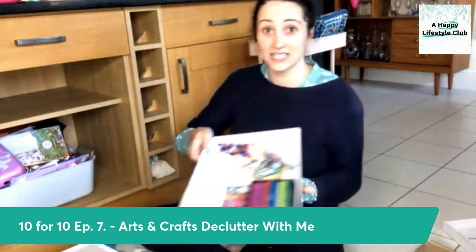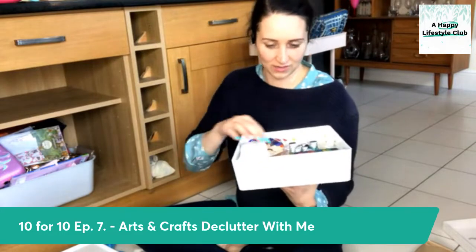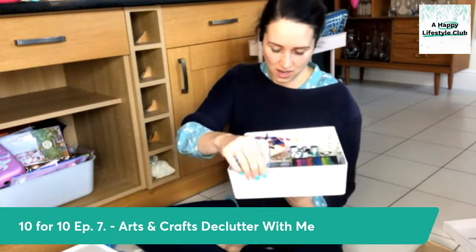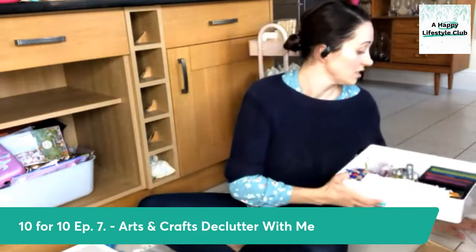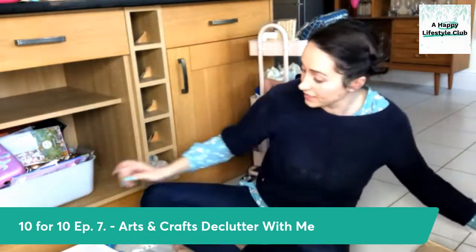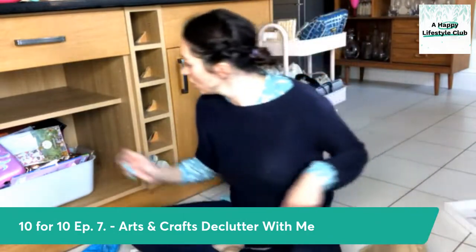So this is all face paints in this one — it's fairly recently sorted because I had to sort it all out to help at a school event. With all the face paints together, I do have some brushes I'm cleaning that need to go back in there. But other than that, that is pretty sorted too.